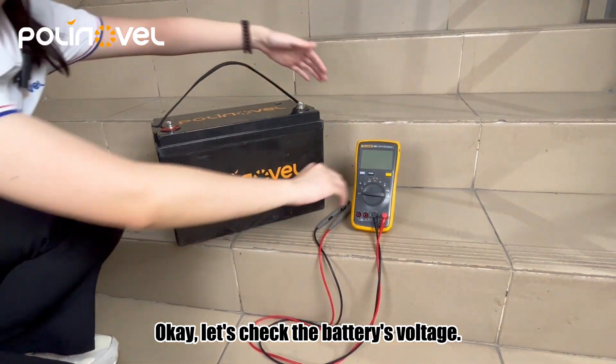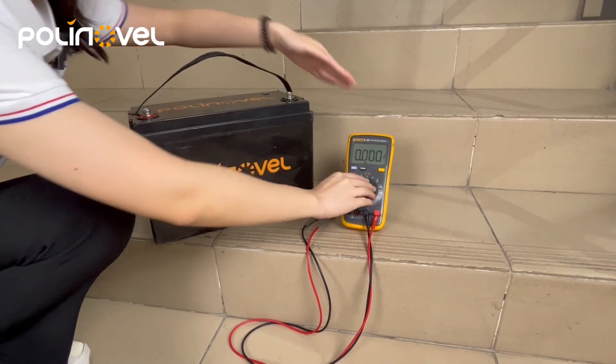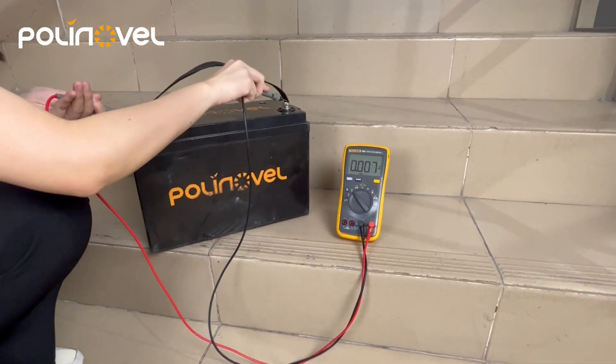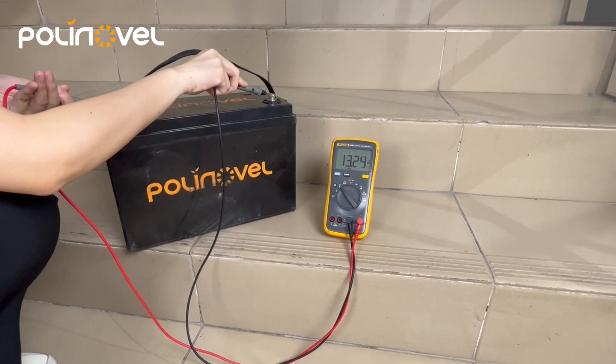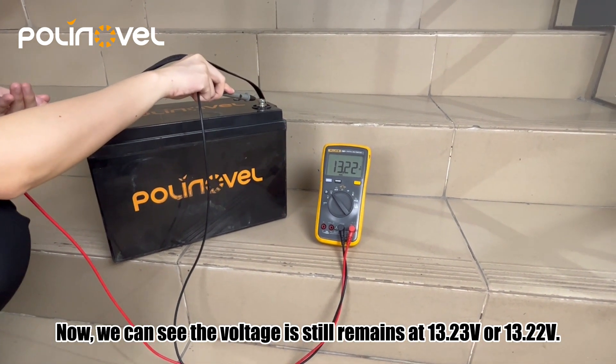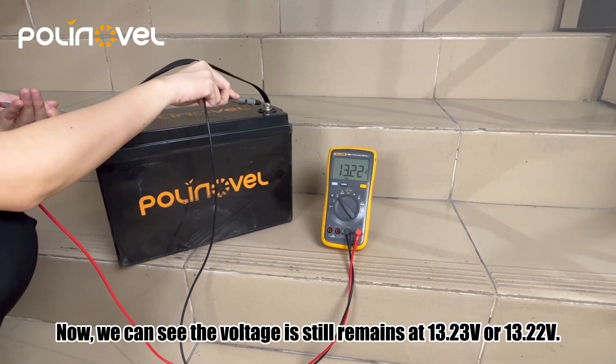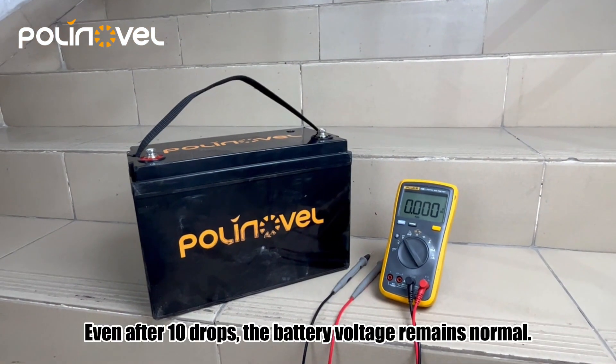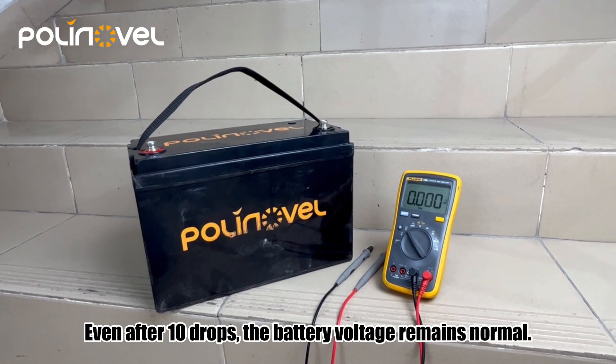Let's check the battery's voltage. We can see the voltage still remains at 30.23 volts. Even after 10 drops, the battery voltage remains normal.